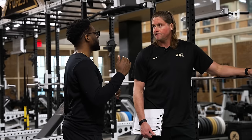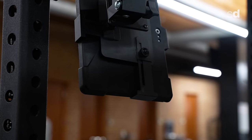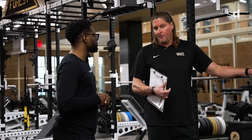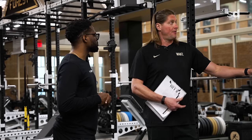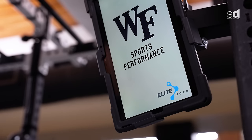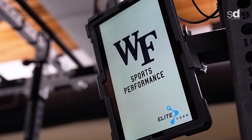Regarding bar speed — I always tell my athletes we're in the force production business here. We take the simple physics: work equals force times distance, and Elite Form calculates how much work we're doing. Power is work over time — so how fast that bar is moving, how much work is being done over a specific period of time.